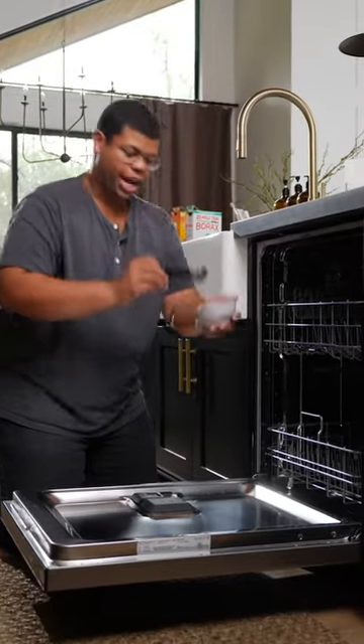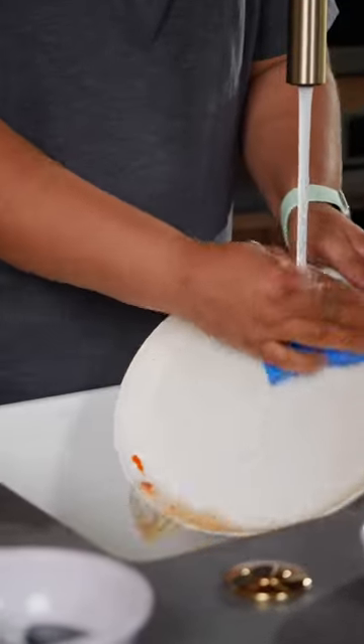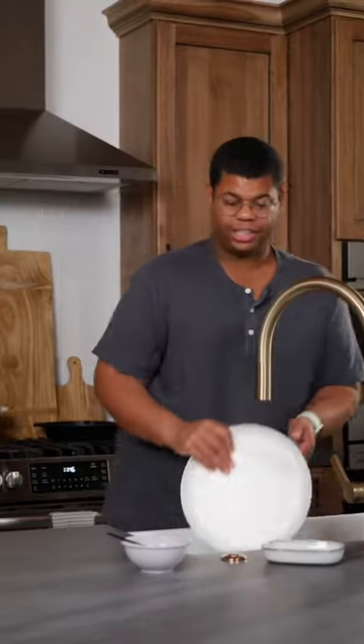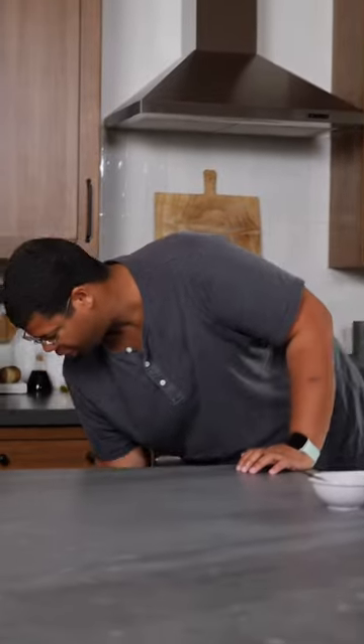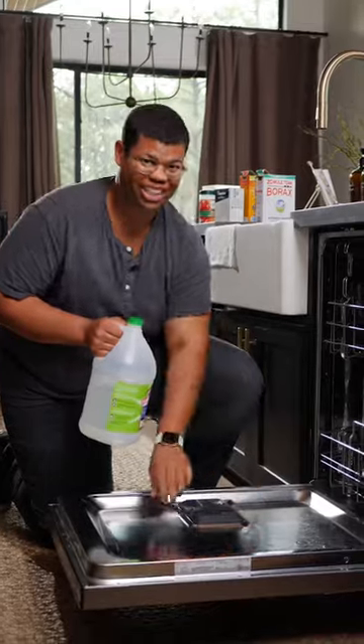Let's put our detergent to work and add one to two tablespoons to our dishwasher. With this homemade detergent, you're going to want to pre-rinse your dishes to get rid of any excess food before you put them in the dishwasher. You can also use distilled white vinegar as a rinse agent to keep everything sparkling clean.